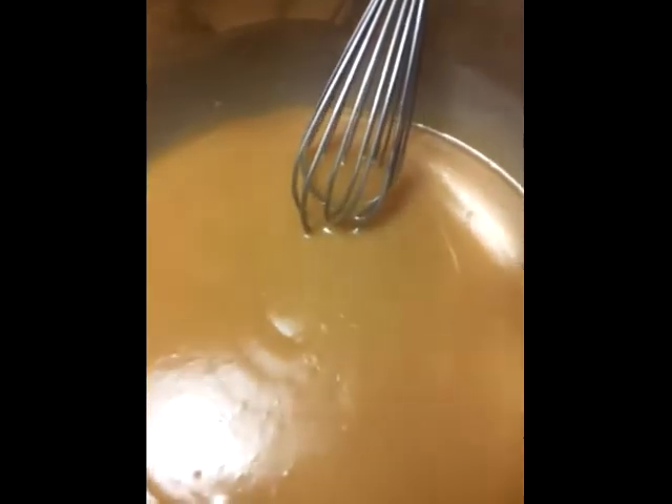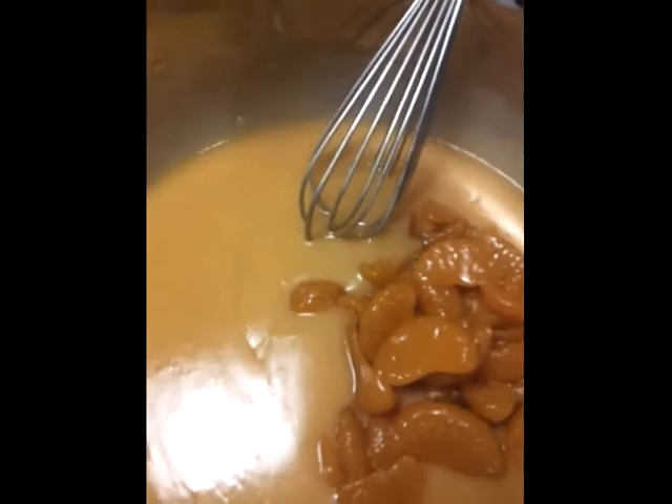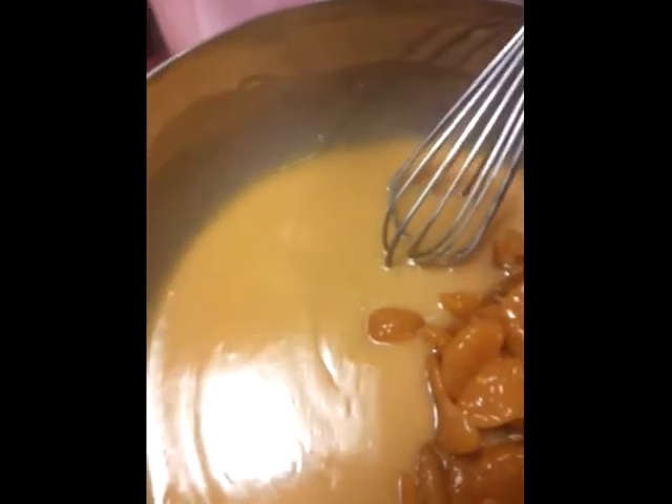Now it's gotten kind of thick. These are 24 ounces of mandarin oranges — this is the Green Acres jar — so I'll just go ahead and pour those in there. You can just gently stir those in, and you can add more oranges; it's up to you.